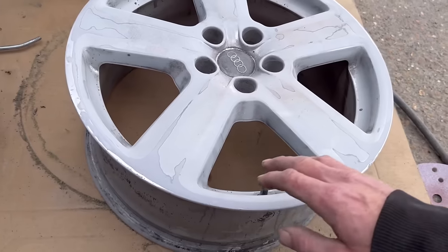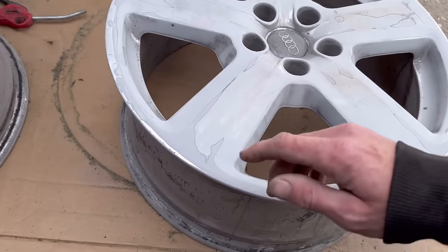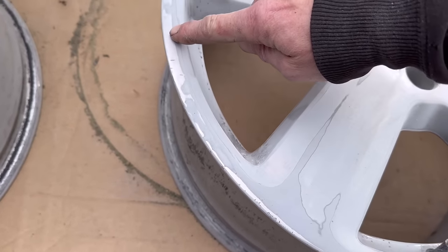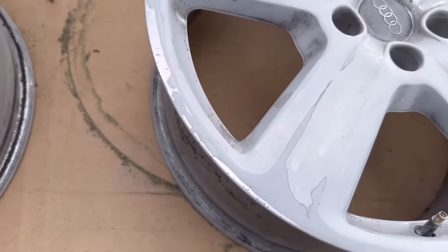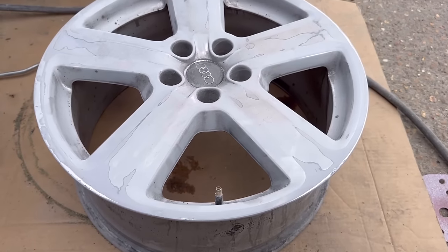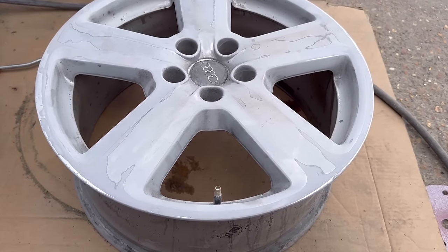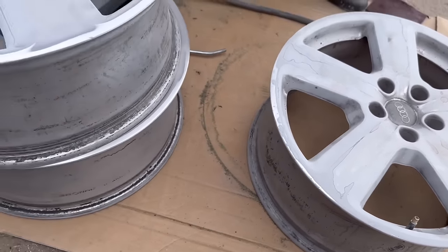Andy's already tickled them off — he's gone around them, smoothed off any scratches, any chips, any flaky paint, and then he's gone around the edge and sanded out some of the marks. You can still see little chip marks all around the outside. They've come up alright, but we can go a little bit more — you can take a little bit of metal off the alloy just to get even more chips out.